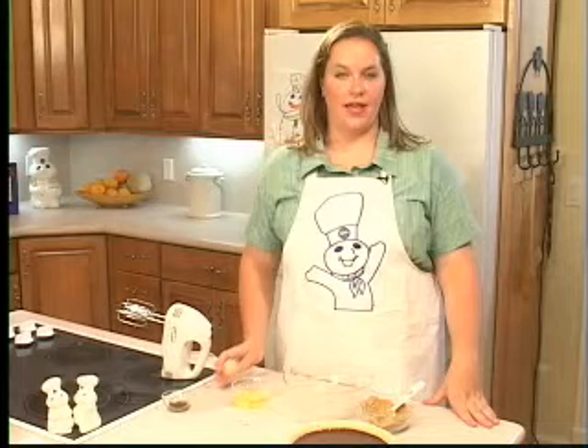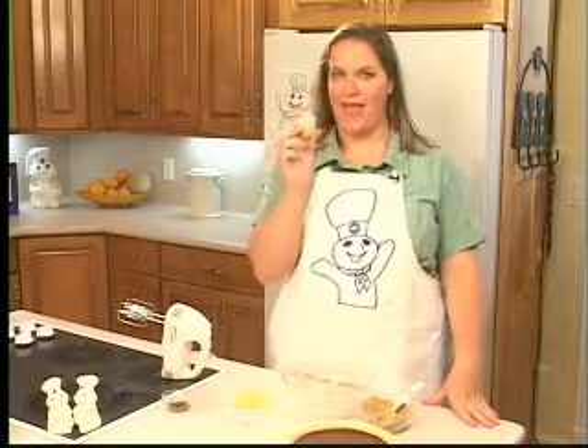Now I'm going to show you some tips for making meringue. The first is to start with a cold egg. I'm going to pour the egg whites in and add a little bit of cream of tartar.